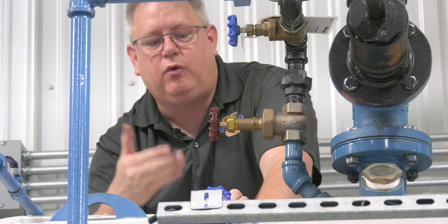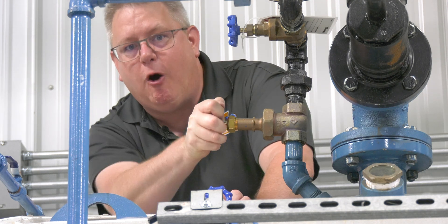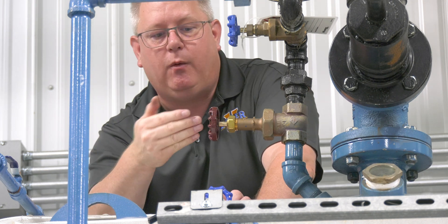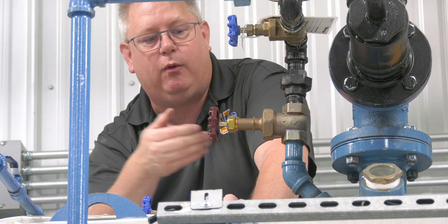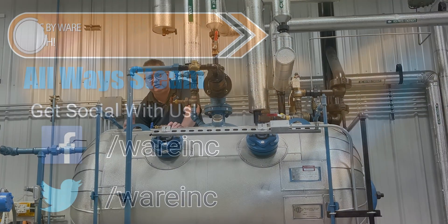One thing we can do to really help the startup of our deaerator is crack this vent. We may open it all the way or just crack it, but what we want to do is aid the air getting out so that we get steam in there, because if there's not steam in the deaerator, it's not going to do its job.